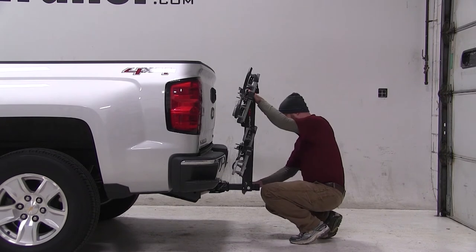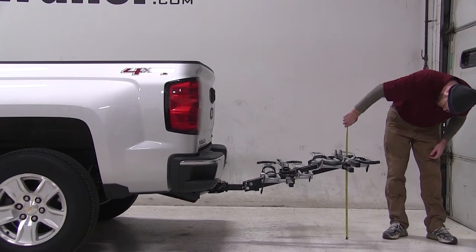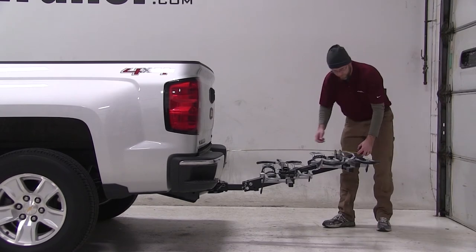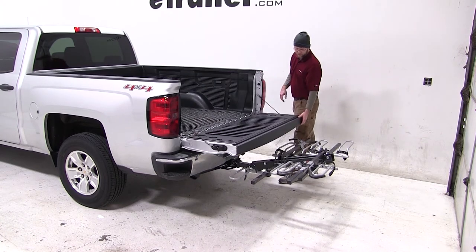By pulling the pin at the bottom of the mast, this puts our rack into the platform position. With the rack in platform position, you can see our ground clearance has changed to about 24 inches, and the overall dimensions added to the back of the truck is about 42 inches. You can also see here that the tailgate opens fully for full access to the back of your truck.